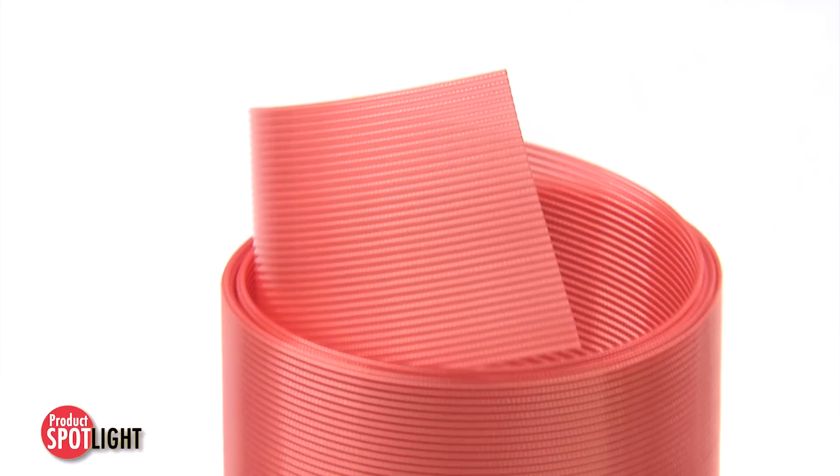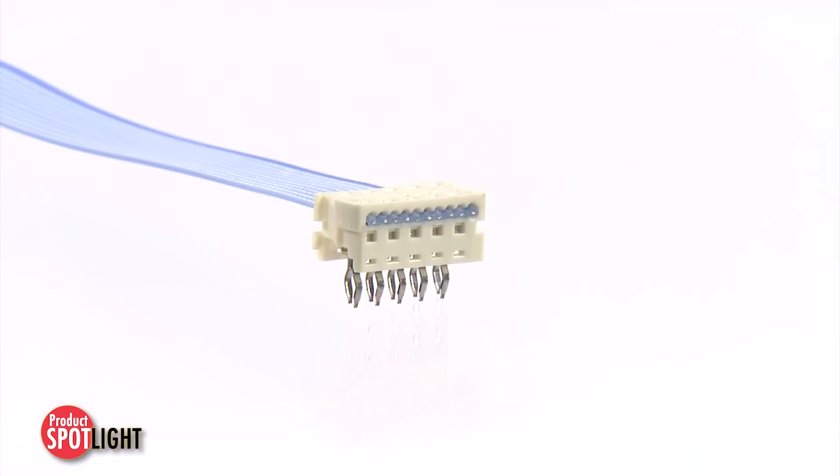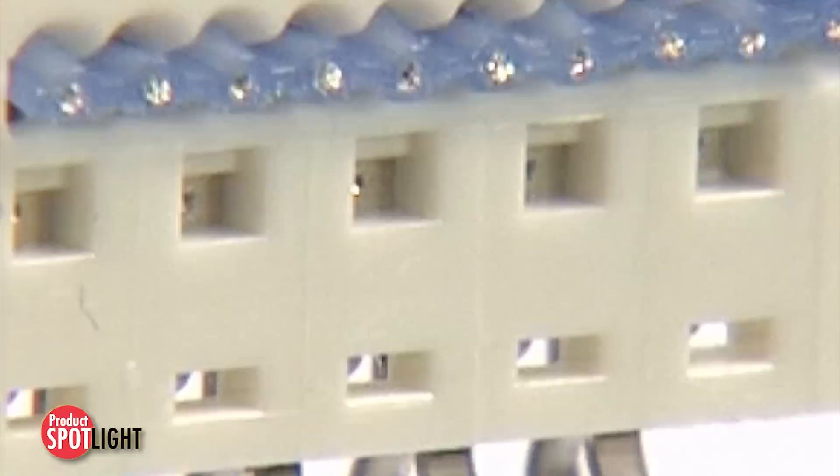In addition to handling harsh environments, the Temflex FEP Flat Ribbon Cable can also be mass terminated using a conventional insulation displacement termination connector technology.